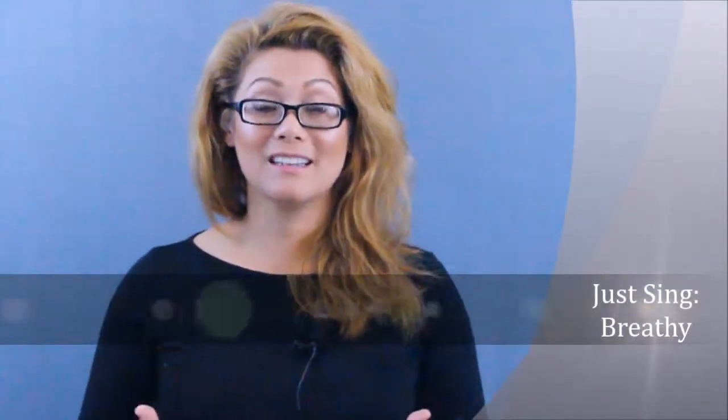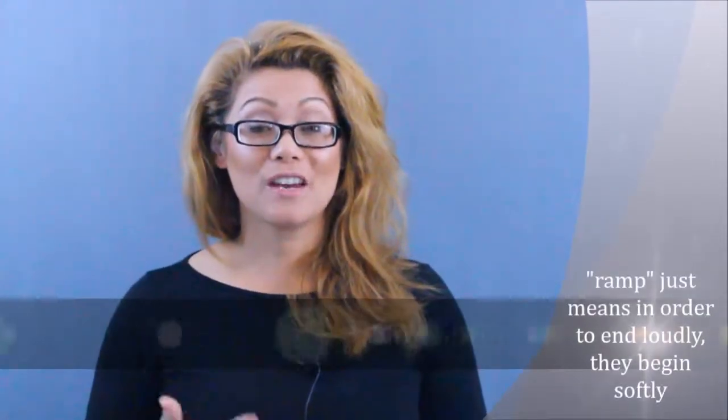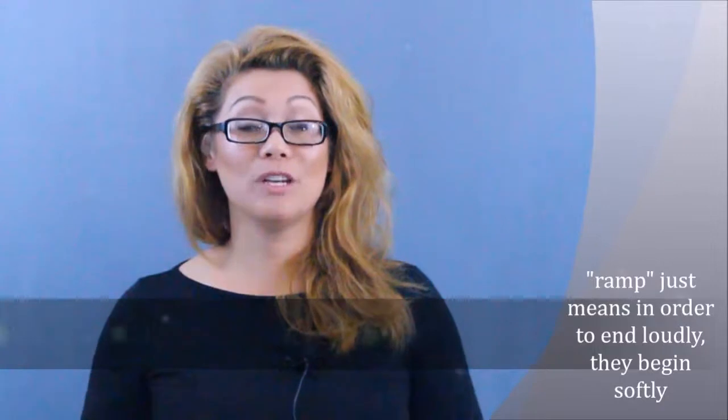Breathy is an effect that lots of singers use, especially to ramp their song from going soft to loud. A lot of singers do that — Ariana Grande, Mariah Carey, Whitney Houston.